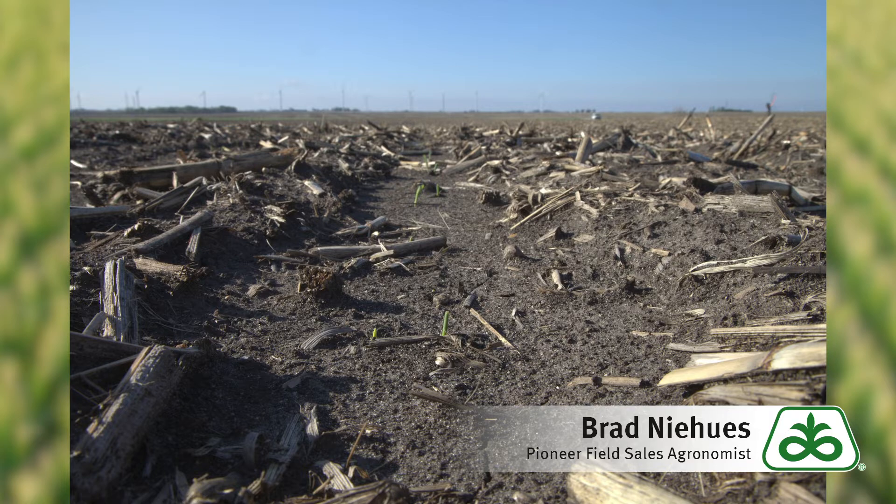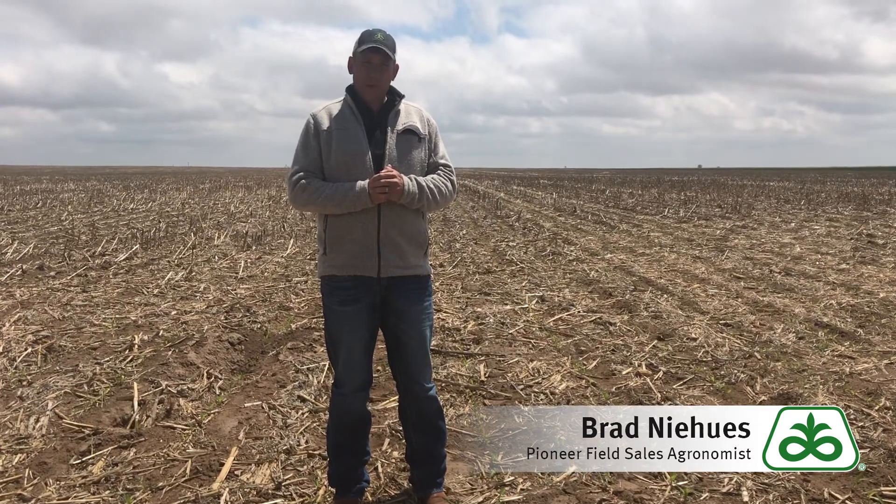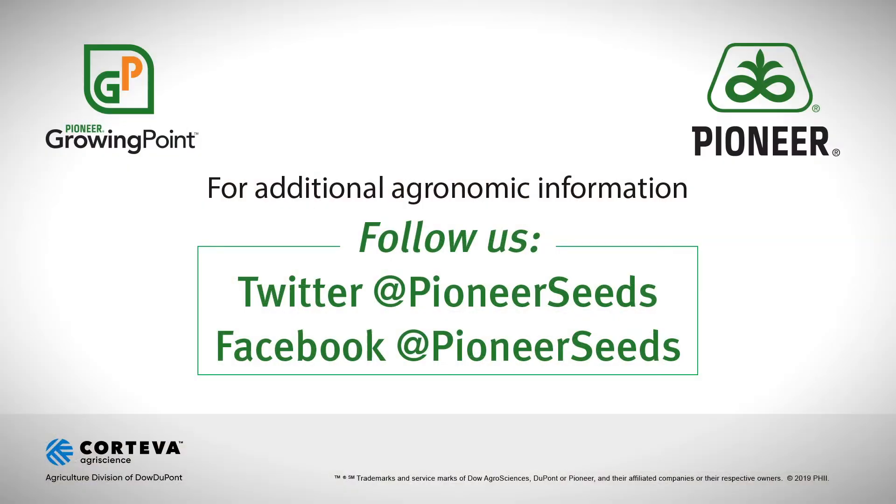But if you have any questions about this, please reach out to your local sales agent or field agronomist such as myself — we'd be happy to answer those questions. Good luck with planting, and I promise you it will warm up one of these days. That concludes this Pioneer Growing Point agronomy video podcast. Visit our page on pioneer.com and follow us on Twitter and Facebook for more agronomy insights.